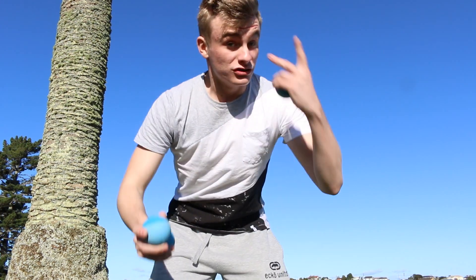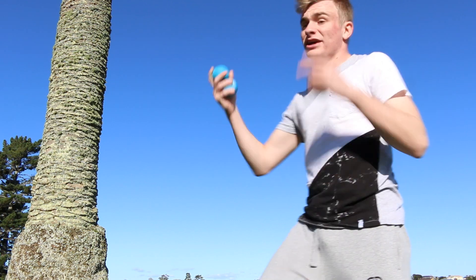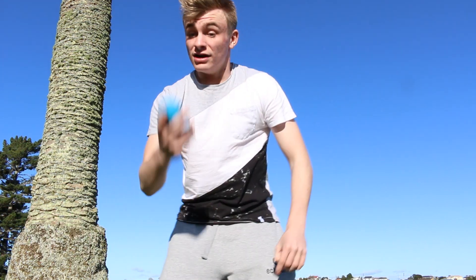All you need to know is how to juggle two in one hand, always going away from center. None of this forward-and-back stuff — make sure you're not doing that, that's wrong. Always side to side.